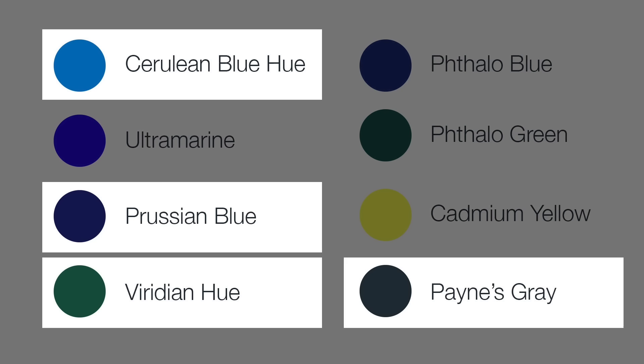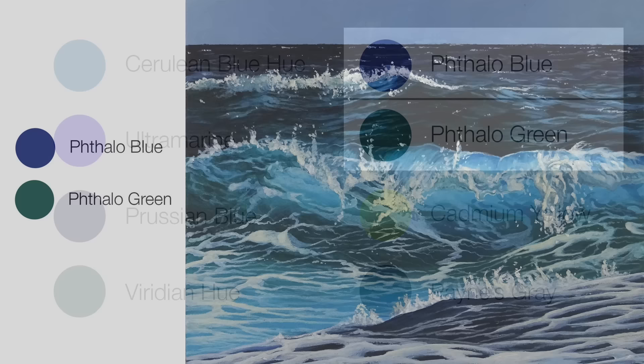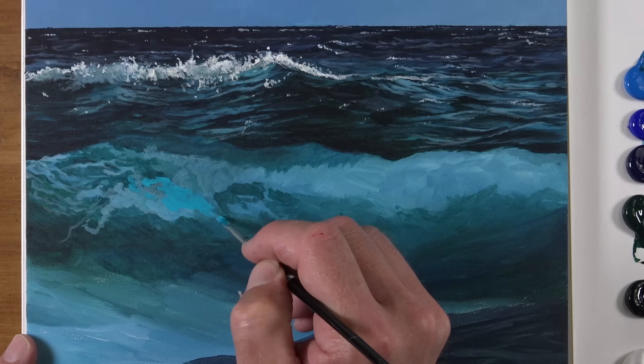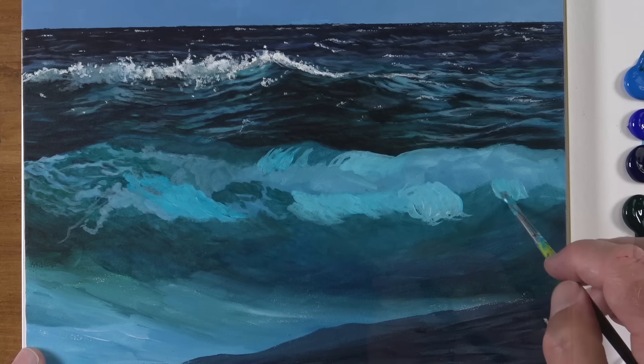Now we're ready to introduce a different type of turquoise. Up to this point we've used cerulean blue, prussian blue, viridian hue, and Payne's gray — along with titanium white — to create our turquoise color. Now we're going to add a different combination: phthalo blue and phthalo green, which is going to produce a brighter turquoise color that will help this middle section stand out a little bit more. We're going to use this primarily in the middle ground and bits of the foreground to make that brilliant turquoise color. It's going to be important for creating a bit of pop and a bit of focus on this wave. We can see how it's different from the turquoise and teal colors already in place.